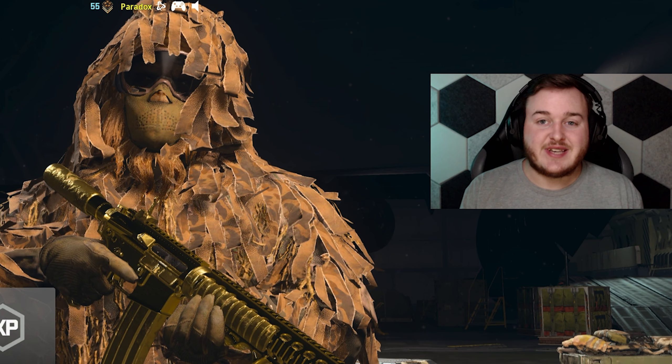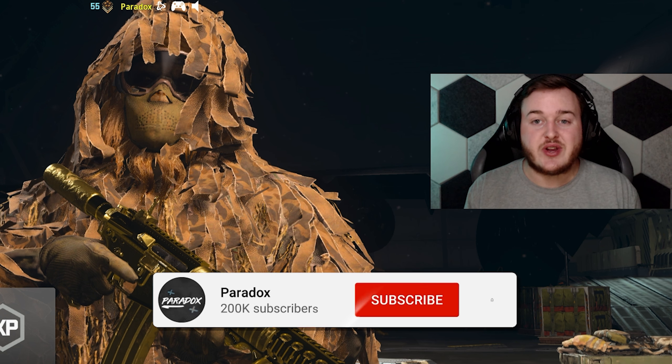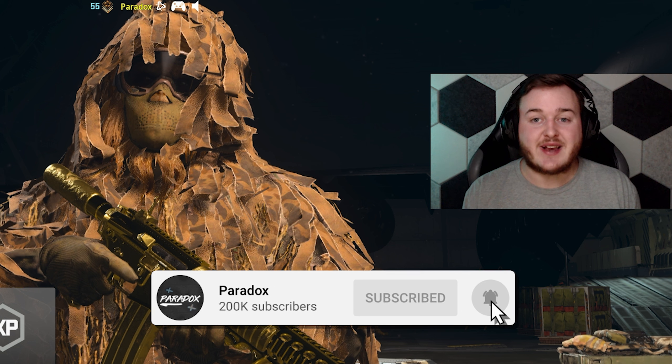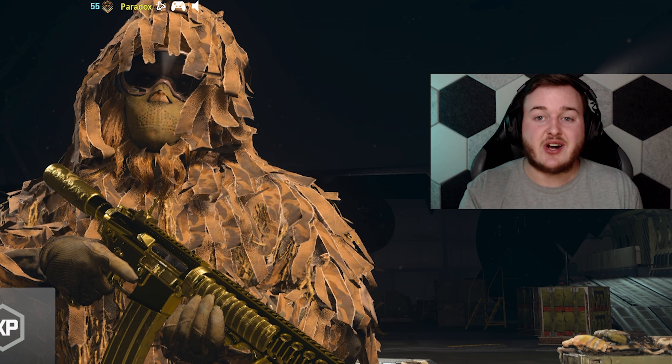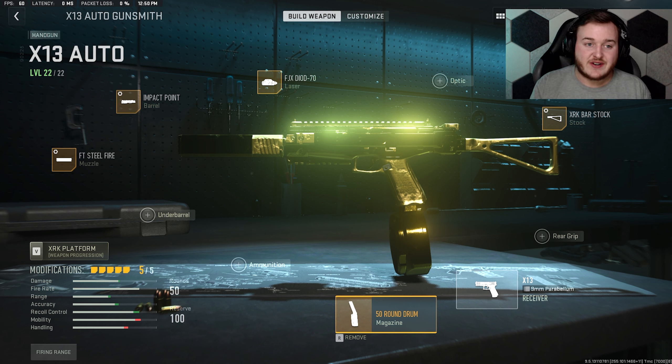What's going on guys and welcome back to the channel. In today's video I'm showing you a hidden SMG that's in Modern Warfare 2 — it's really good and you will see that in today's gameplay. If you are new here, drop a like, subscribe to the channel, hit that bell. Let's get 110 likes on today's video and hop right into it.